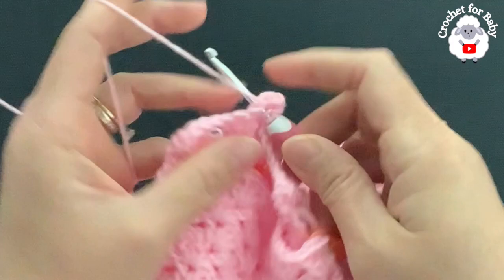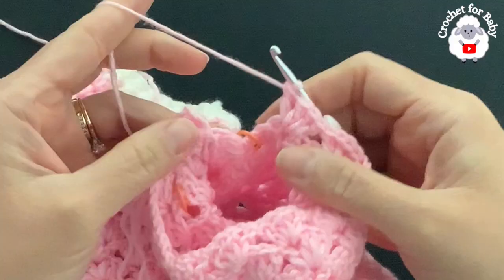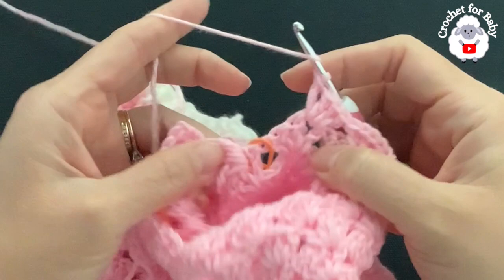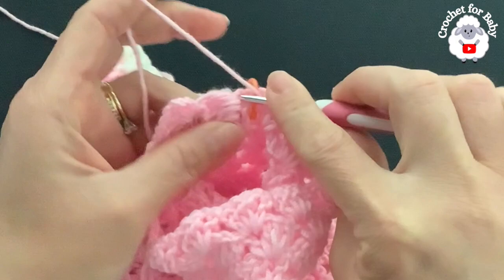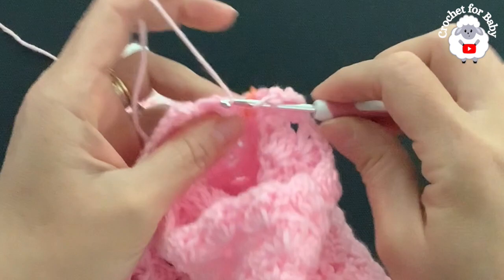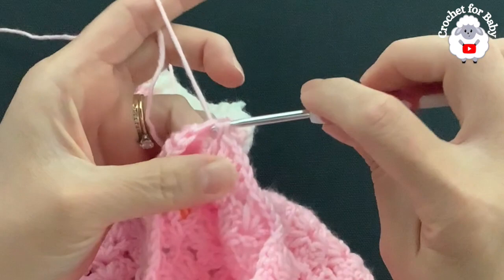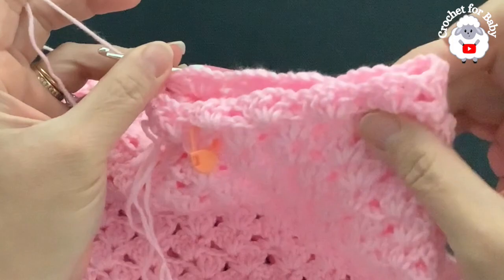Into each fan's chain space make fans all around for this first row of the second leg. At the end, to finish — yarn over, insert your hook into the same chain space of the crotch fan, grab a loop, take two loops off, leave two on the hook. Go to the beginning where we have the three chains, into the third chain grab a loop and make a slip stitch. Here is the first row for the second leg with a total of 10 fans.